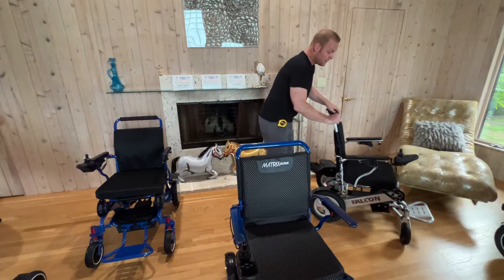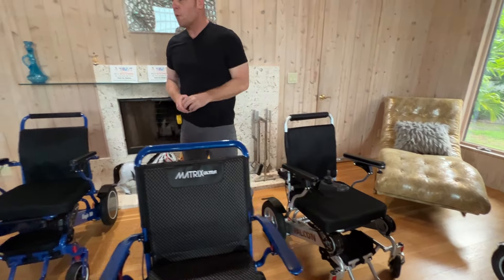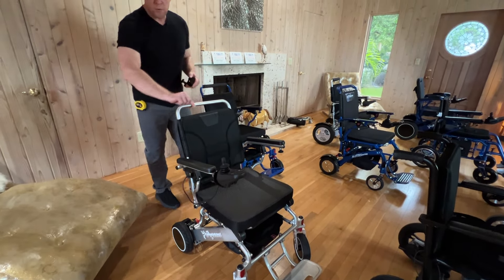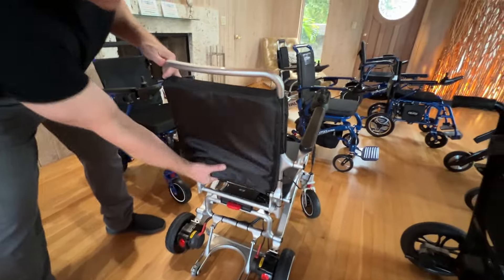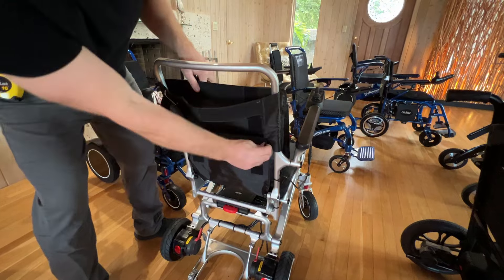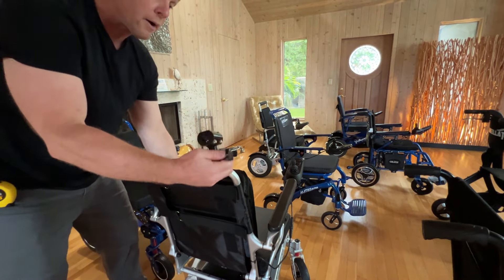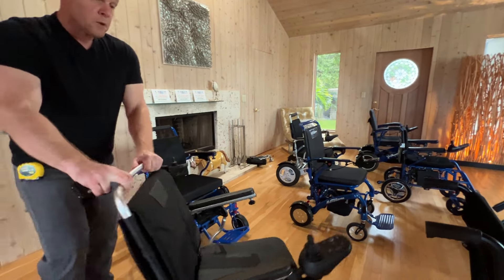We have the Eagle and the Falcon — these two chairs both hold up to 400 pounds and are essentially carbon copies of each other. The only difference is the Falcon has the ability to recline, while the Eagle cannot. We also have the Pegasus over here, which is a carbon fiber chair. The Pegasus has a backrest that is arched, whereas the others are flat. It also has an adjustable seating harness — you can completely lower it — but that makes mounting an attendant controller bracket more difficult.